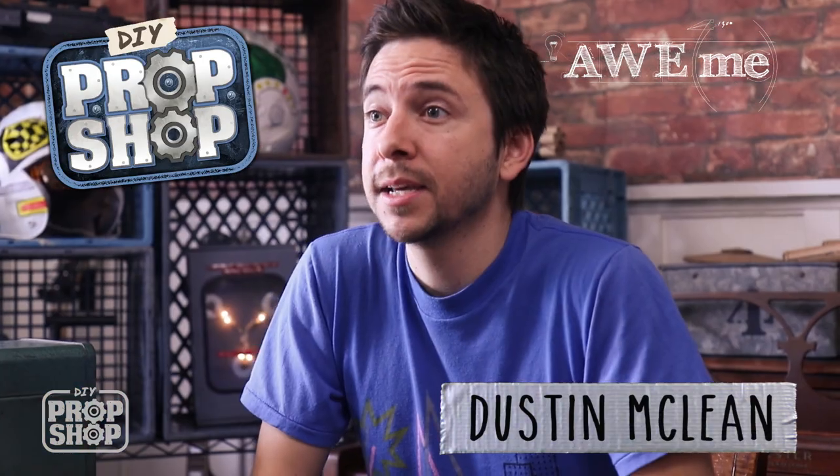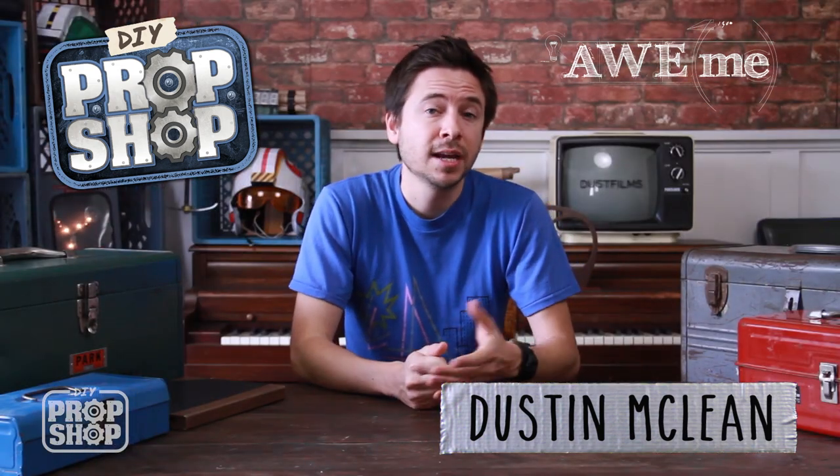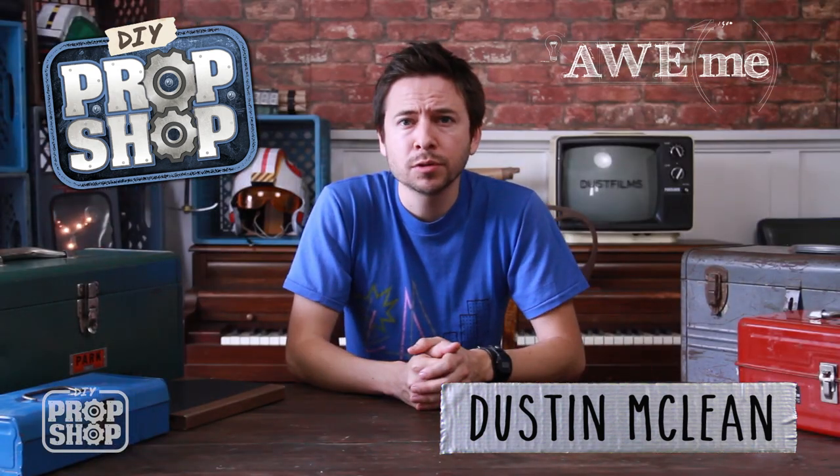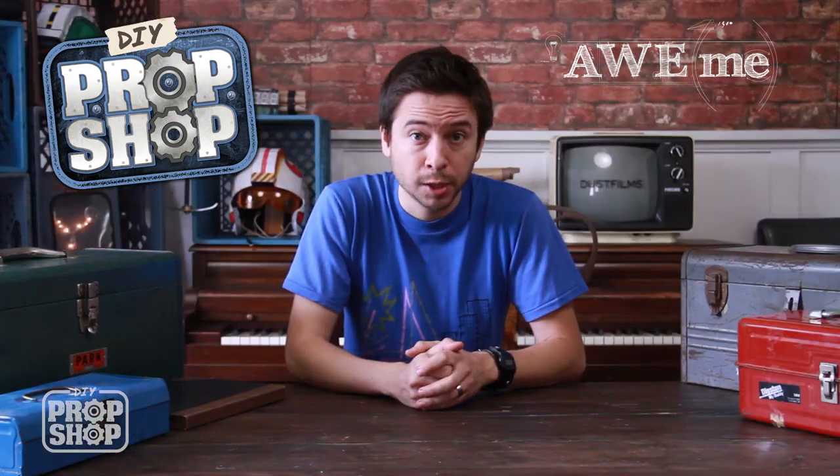Hey, welcome to DIY Prop Shop. I'm Dustin. I'm gonna be doing some prop recreations using everyday materials that I can find around the house, at local hardware stores, thrift stores, or wherever. I'm gonna show you some of my tips and tricks and some of my DIY techniques, so let's get started.